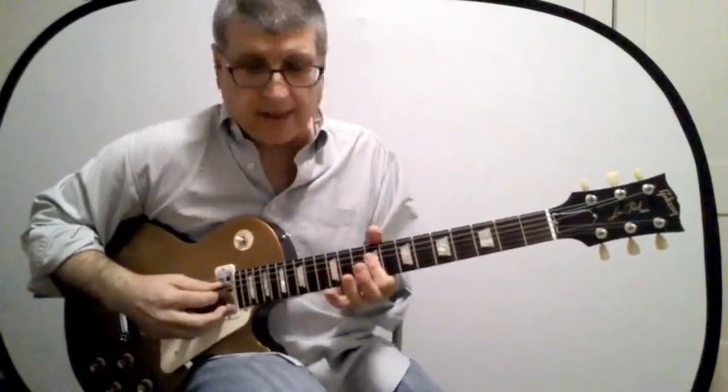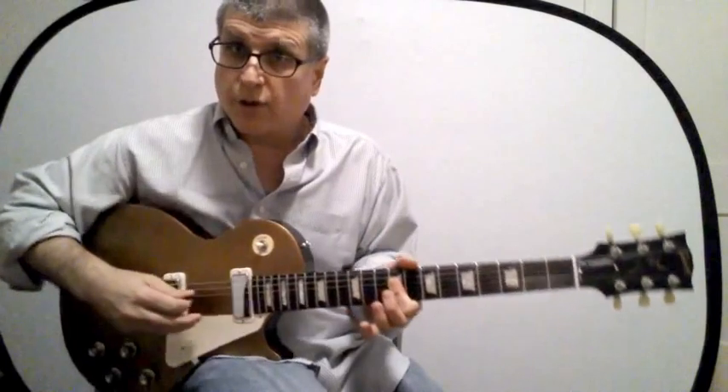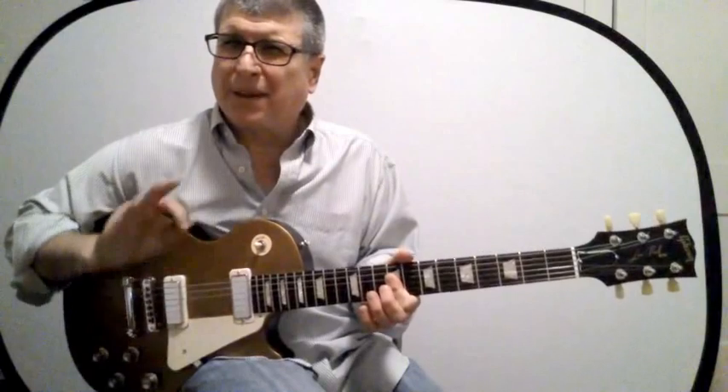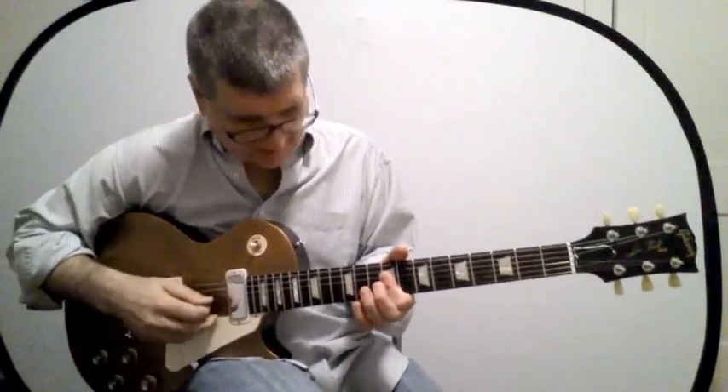Here's the G form — which is the same in this case, we're just playing those strings. And then the next one is the E.